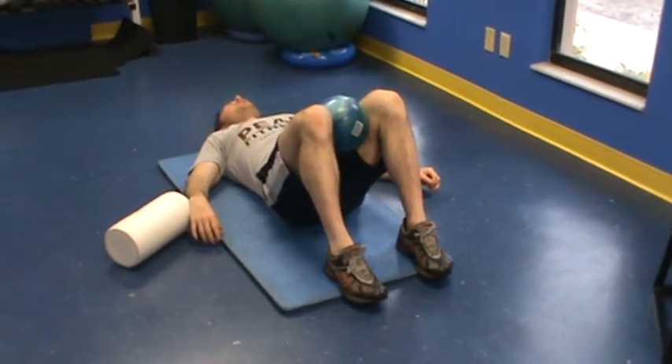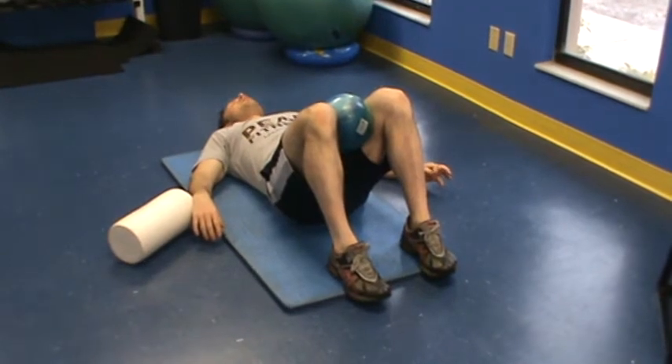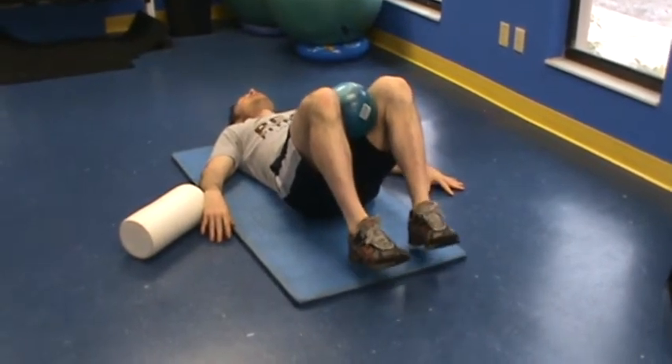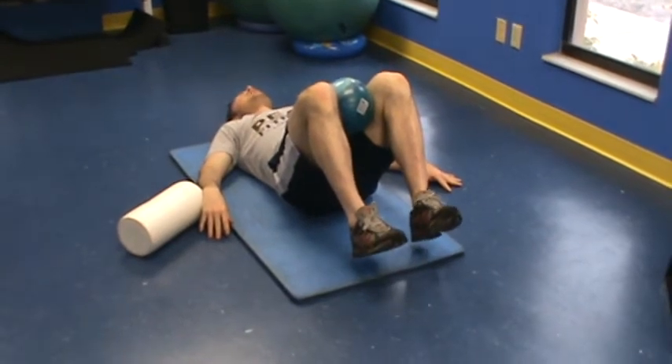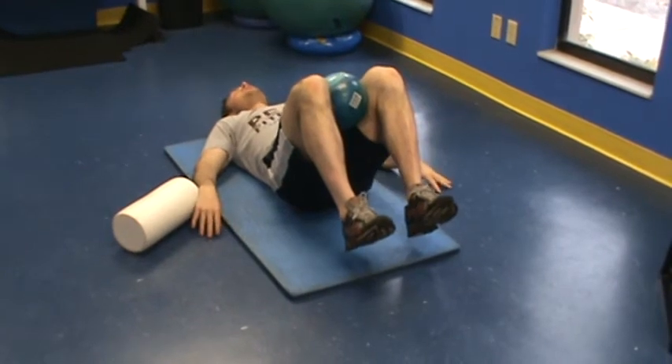This is Chris Kelly with phase two of your abdominal teaching progression. Once we master the brace, we're simply going to add a little bit more difficulty by raising your feet off the floor — just raising one inch off the floor, maintaining this abdominal brace, just holding here, continuing to engage the abs by pressing down into this ball.